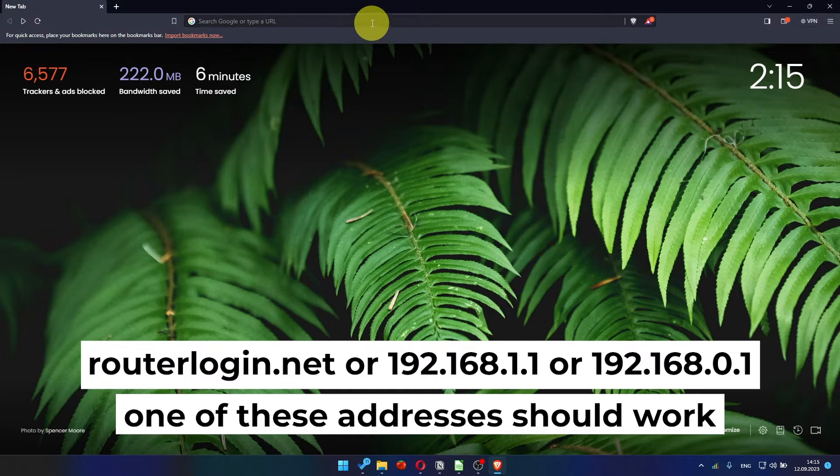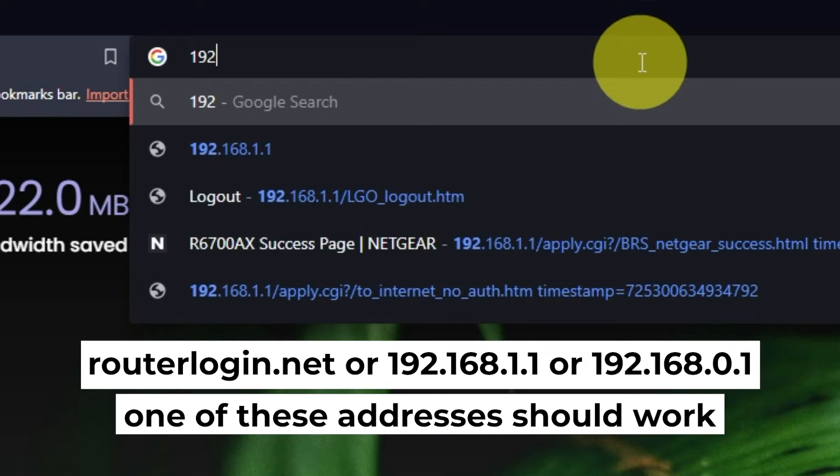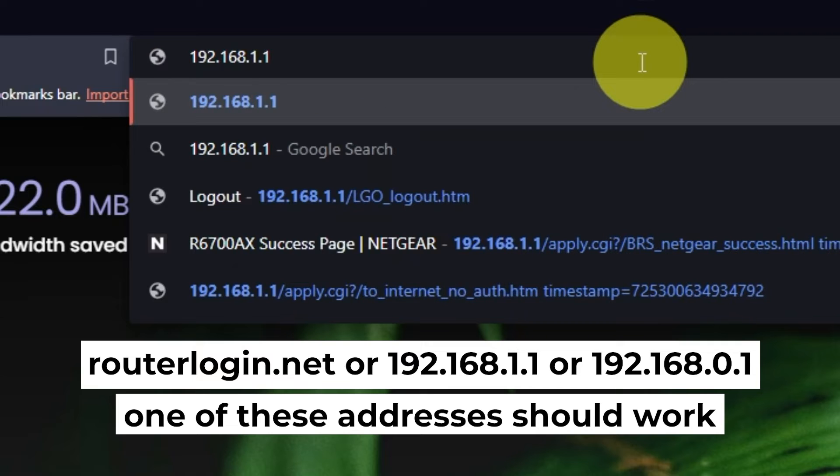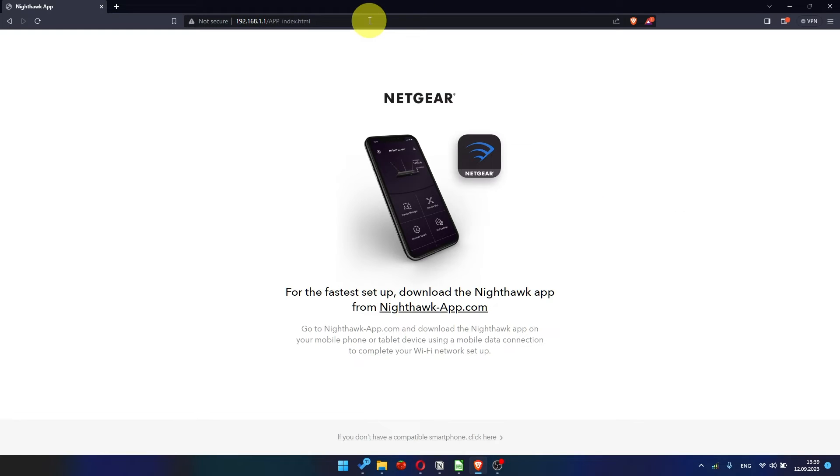First, open your web browser and type in the website address that you see on the screen. Use the URL bar instead of the search bar. At the beginning, click here.